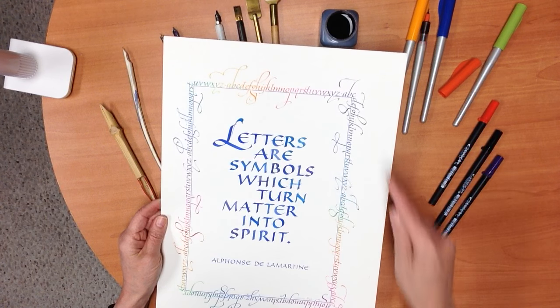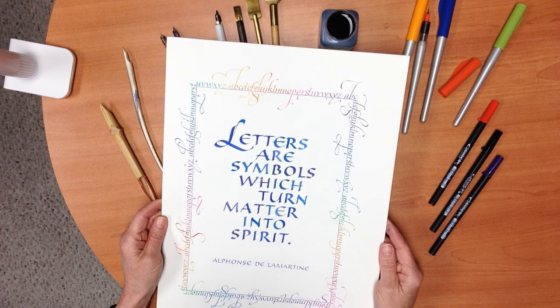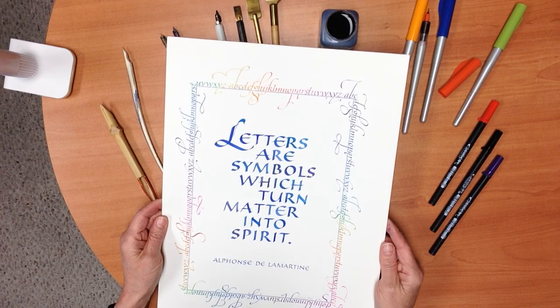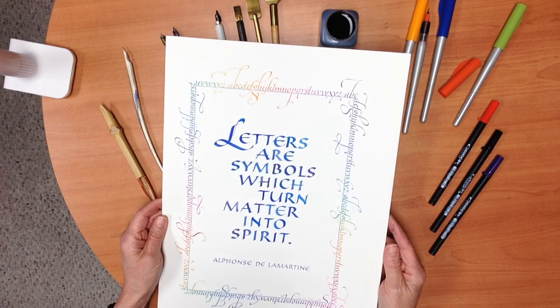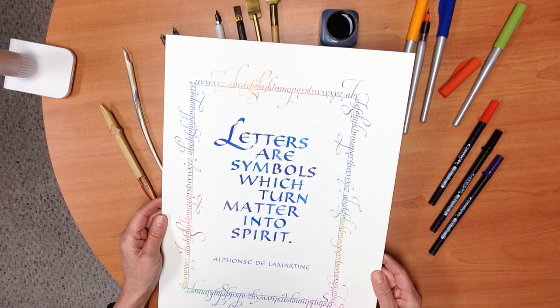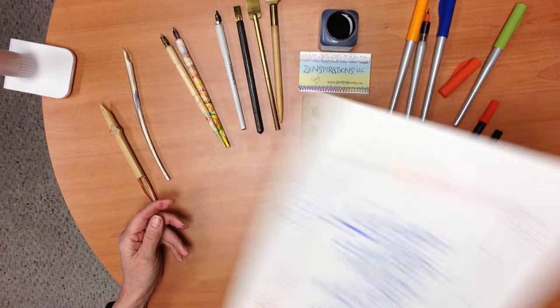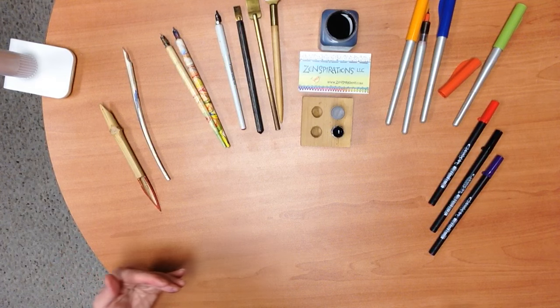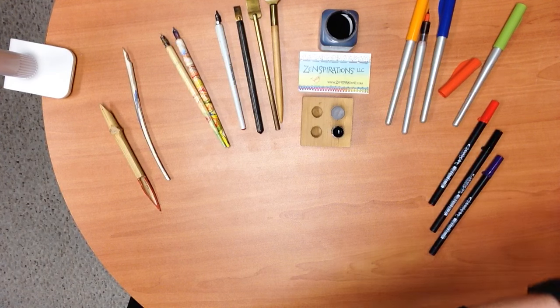These are Roman capitals, and these are italic minuscules. This is a piece that I nailed — though I had to write it several times, and it's been in my drawer for 20 years. I took it out to share with you because these days I don't tend to use gouache. I instead prefer different tools like the fountain pens and the markers, and I also don't tend to do broad-edged pen lettering because at this point I have a preference for brush lettering.